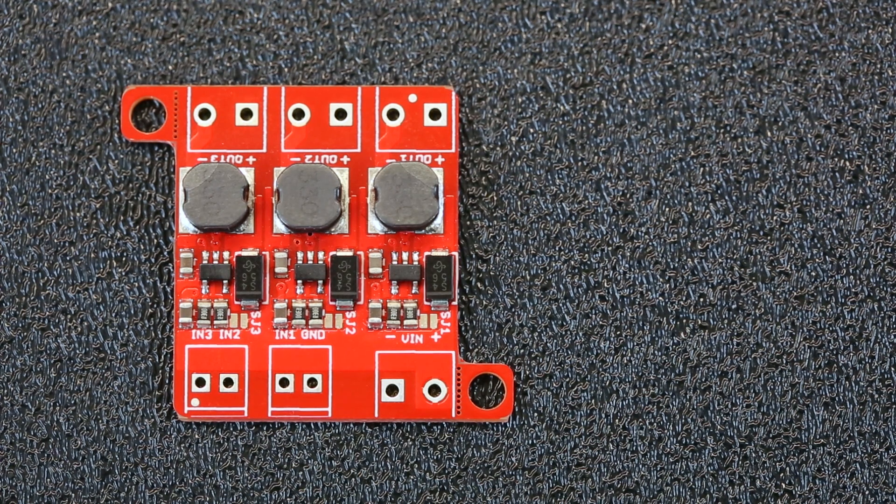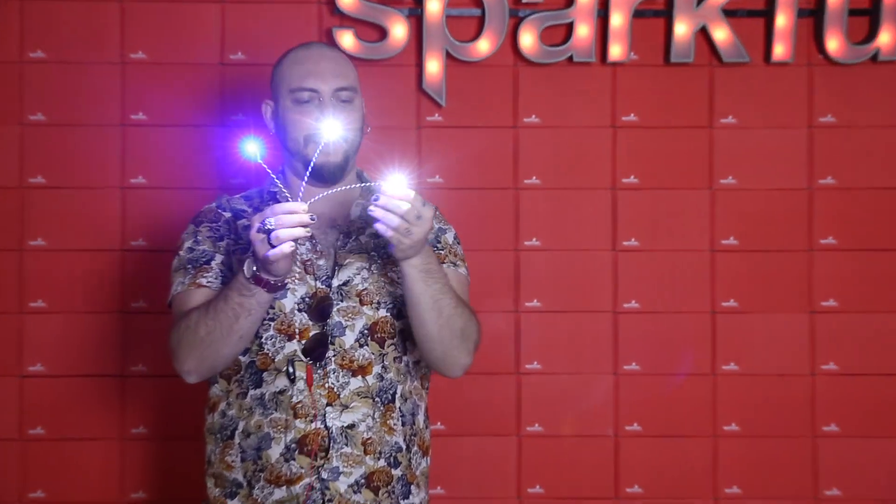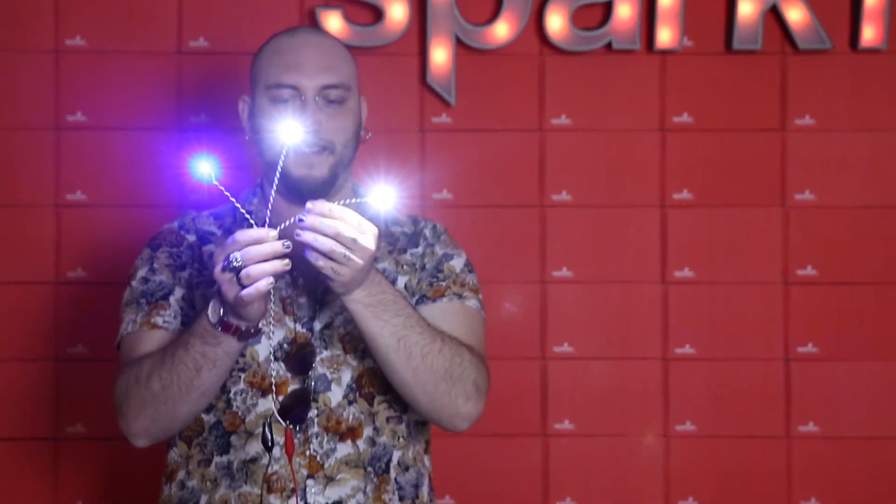Now not only can you get 330 milliamps out, but if you need to drive a high wattage LED, you can solder the jumper and get 660 milliamps out of any of the three channels that you like, or all three.